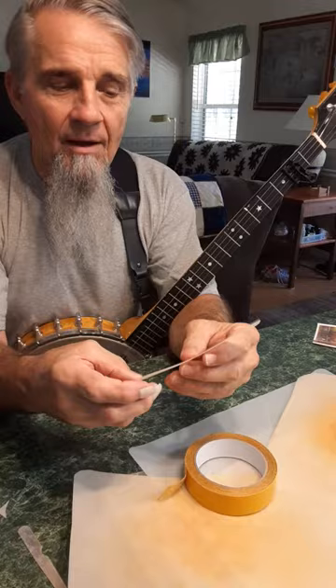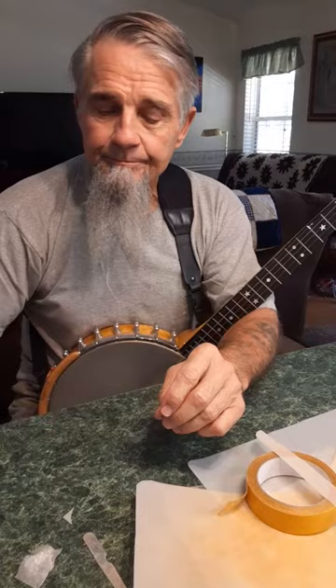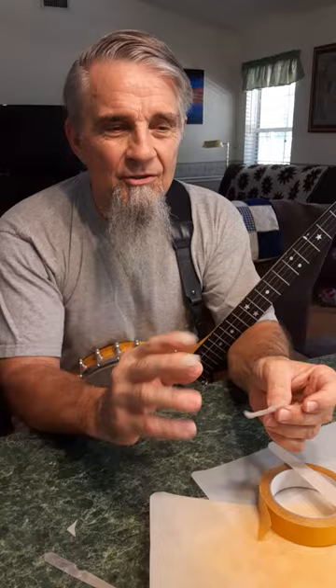You'll get better at it — the first try might not be perfect. I mount them on wax paper. After I'm done with them, don't get them wet. It doesn't do well if they get wet; that two-sided tape breaks down.